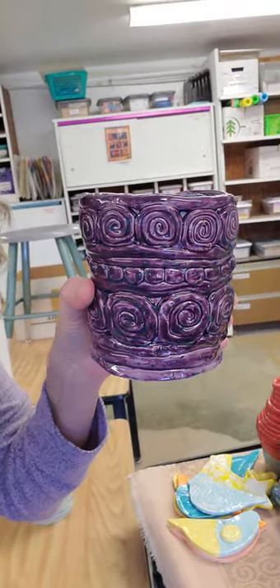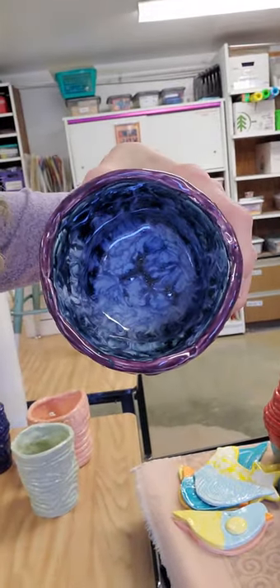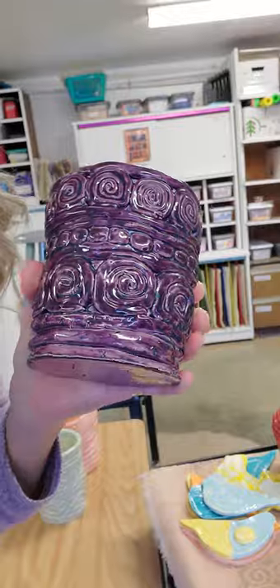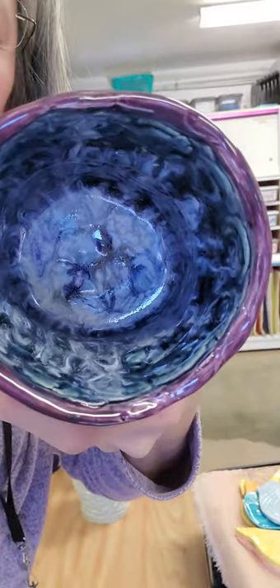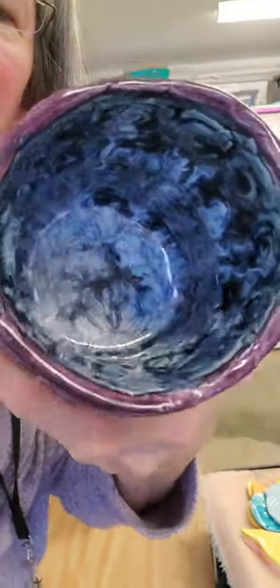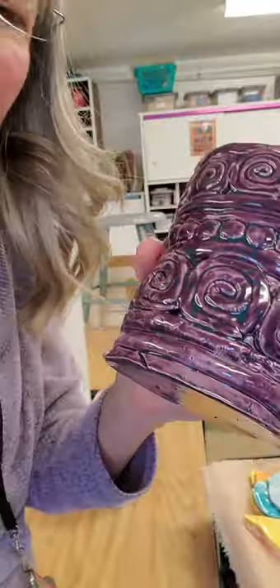Violet. She picked plum on the inside, I think, and purple on the outside and kind of bluish purple on the inside. Can you see how the glazing, the crystals really melted down in there? That one turned out kind of neat on the inside.